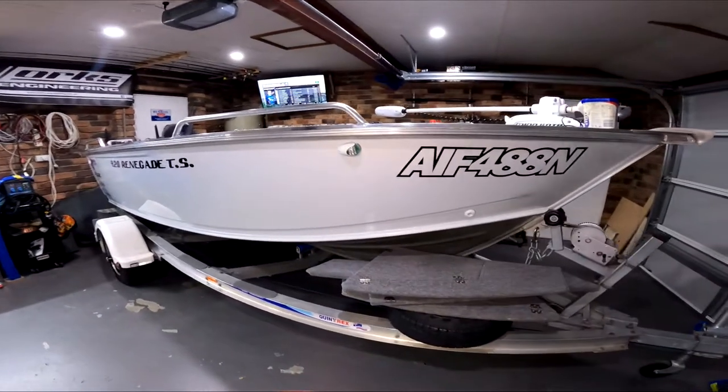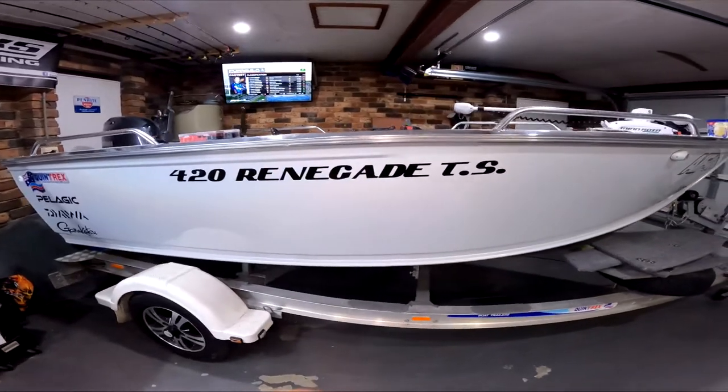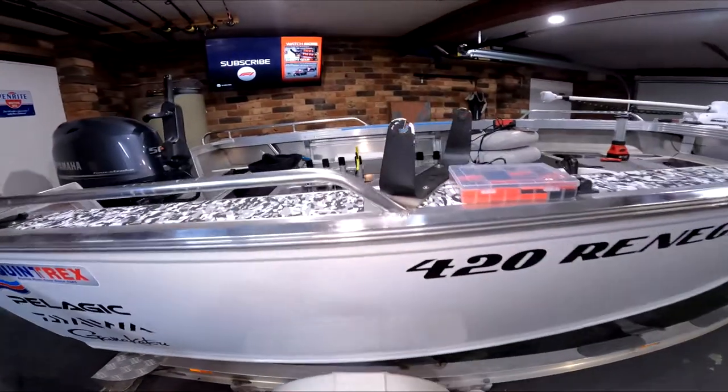Look what showed up — this is Marcus's boat. Also soon to be the next artificial reef in Sydney Harbour. All jokes aside, it's in for some 12 volt work.